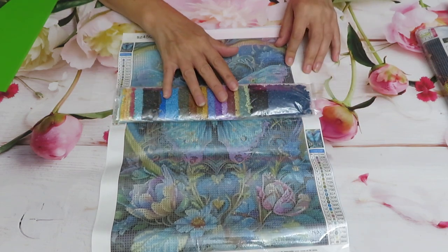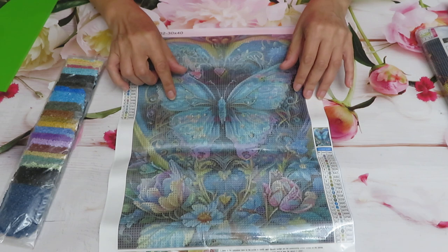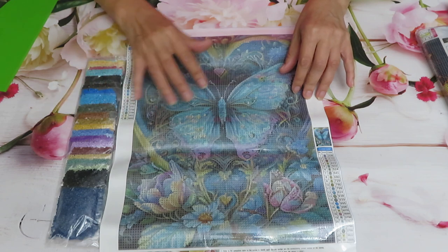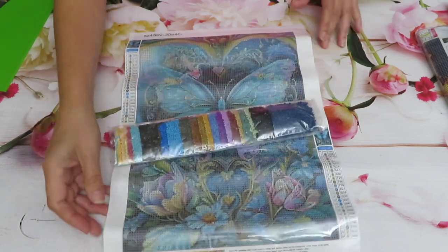I love the softness of this design. I wish there were more pastel colors to make it very gentle, but we'll see what happens when we place all the diamonds on the canvas — it should look gorgeous.